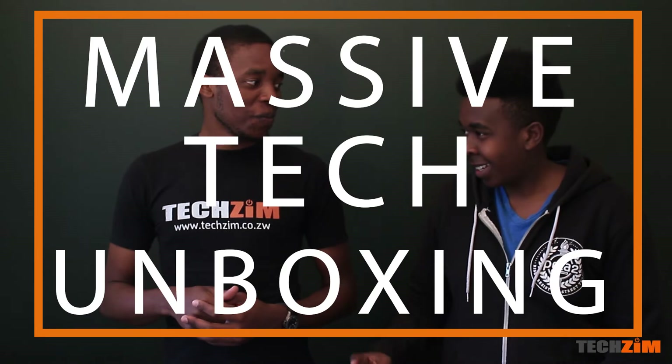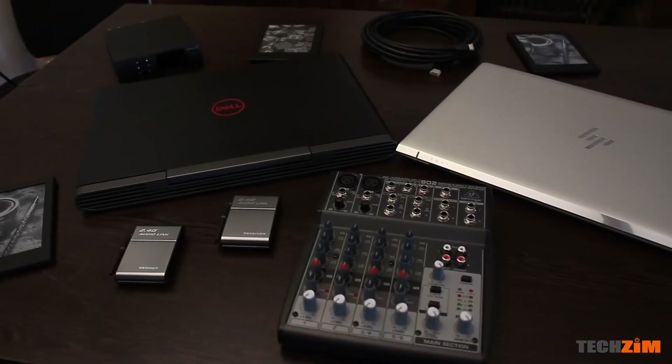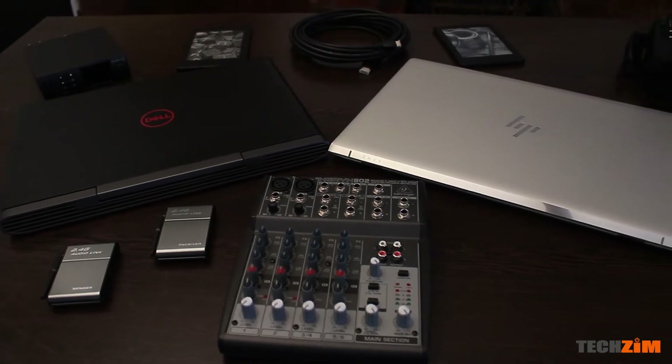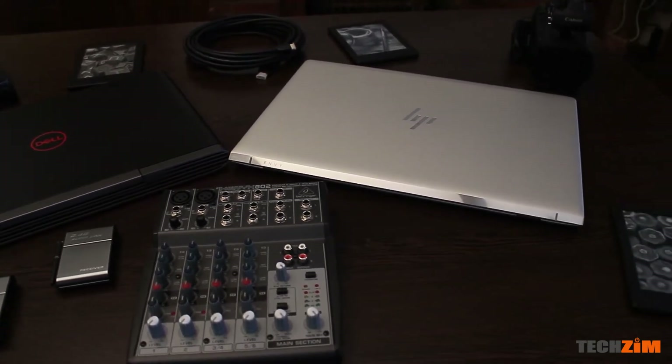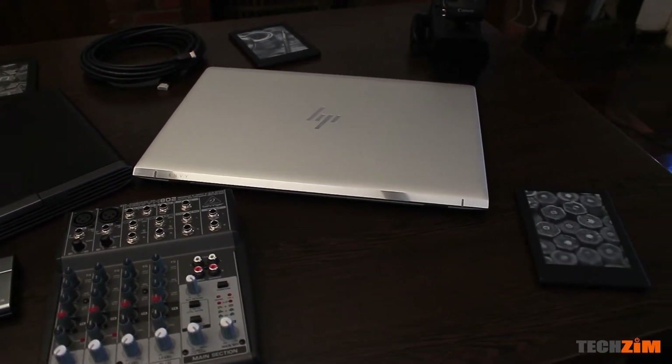Hi guys, I'm Rufaro and this is not a podcast like usual. Is it better than a podcast? It's only the biggest tech unboxing we've ever done. We have done a lot of smartphone reviews and unboxings, but this is a lot of tech.